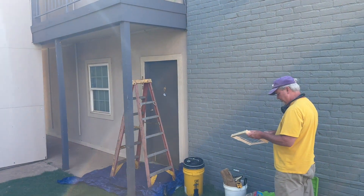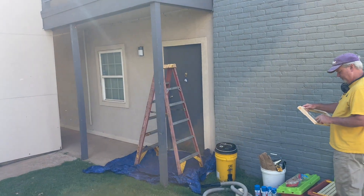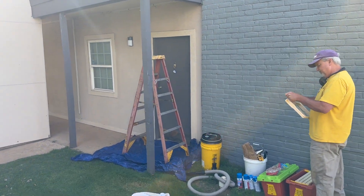So we are here at an apartment complex. Site prep and a plan of action is always the best way to start.